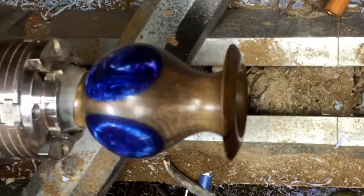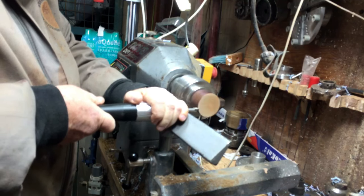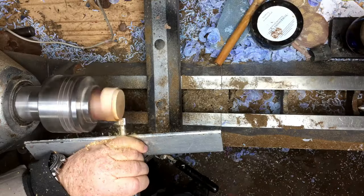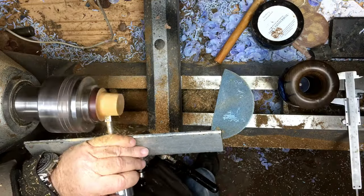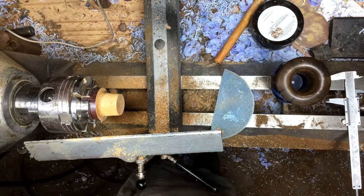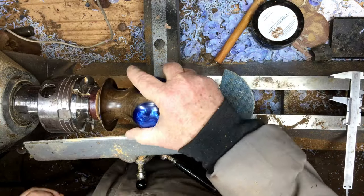The finish is exactly like the other side — Yorkshire Grit and Hampshire Sheen. Now I found there are a few marks on the leg, so I'm doing a jam chuck and I'm going to repair it.